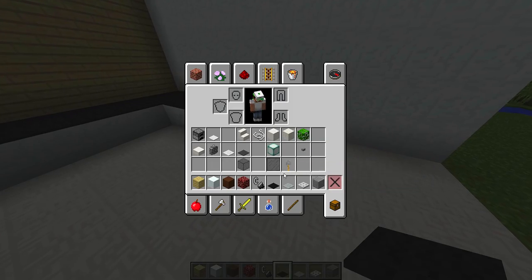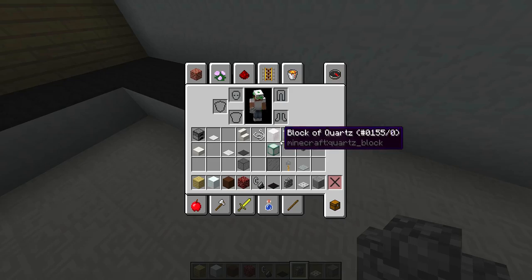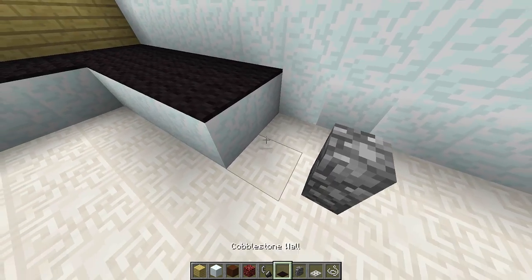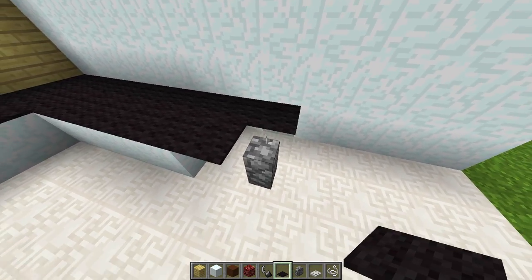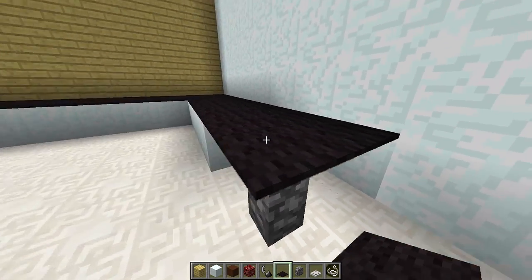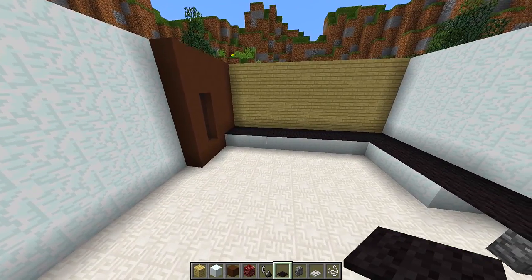We grab a cobblestone wall and place it two blocks away from the edge of the counter. Then we get a piece of string and place three pieces of string in the gaps. We get our black carpet and place it on top of the three pieces of string and the cobblestone wall, so it looks like we've got a little breakfast bar where you can sit down and eat. As you can see we have a nice start to our counter right here.